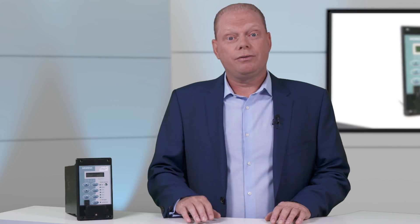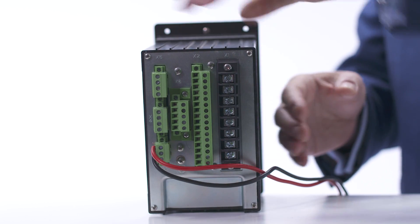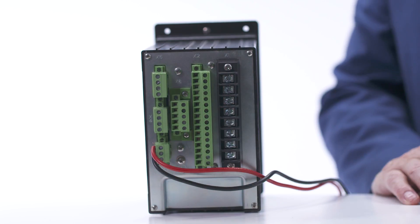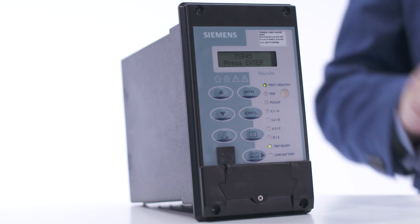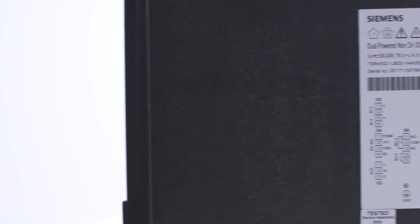Looking at the rear of the device, there are terminals for the CTs, the binary inputs, the binary outputs and the pulse output. The 7SR45 provides a connection for four CTs providing three phase and earth fault protection. A clear connection diagram is located on the side to aid the user.